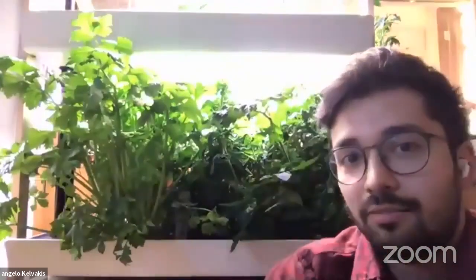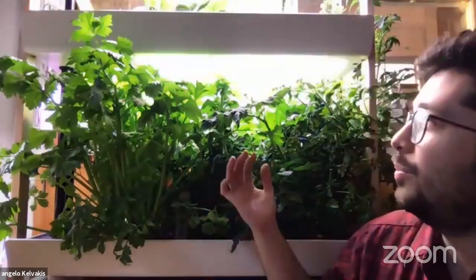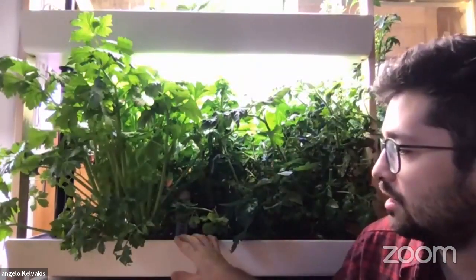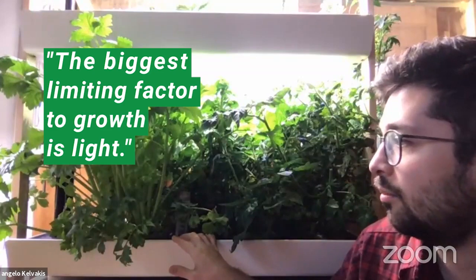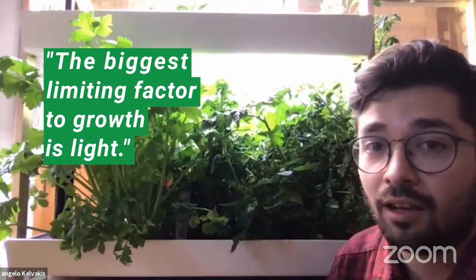As you can see, plants get pretty big and pretty wide, and a lot of these plants will grow into each other. Because of the nature of this hydroponic system, the biggest limiting factor to growth is always, hands down, going to be light.